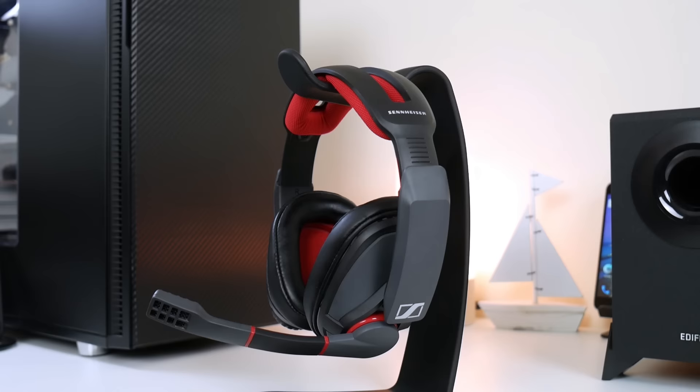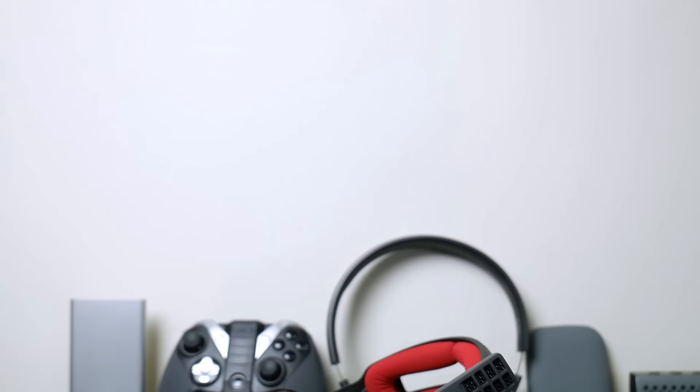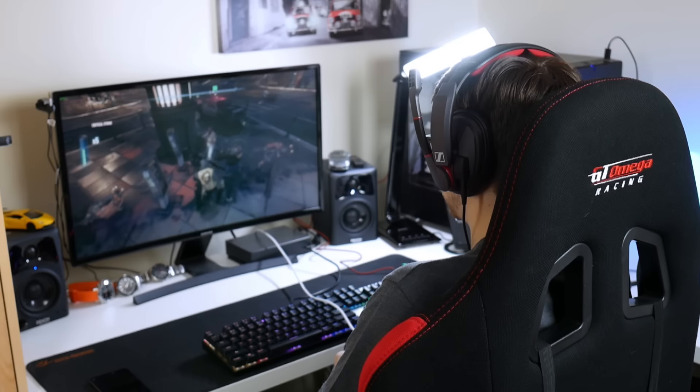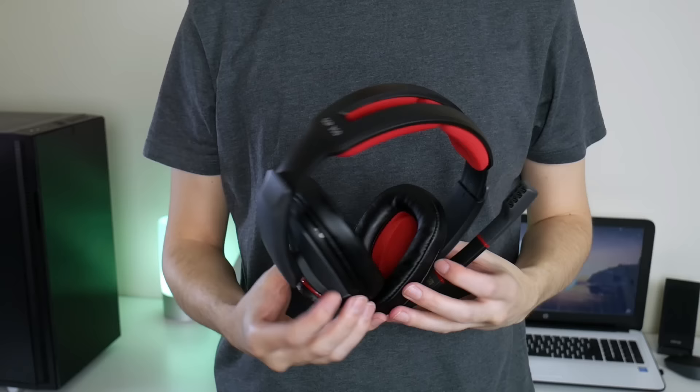These are £130 in the UK. Yes, they are expensive, and they are missing the console cable which I think should have been included at this price. But what you're paying for is the experience — the comfort, isolation, sound, and microphone all make it a really great experience. You are paying a premium for that experience. For me, it's worth it because it's making me enjoy my games more, but I'll leave that judgment up to you.